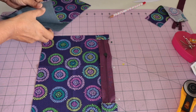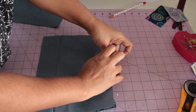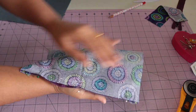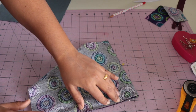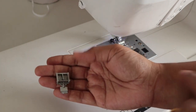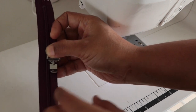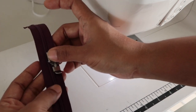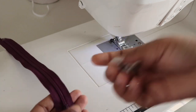Then we will add the lining fabric and pin all three layers together. Now we will head back to the sewing machine and give a stitch all the way down, quarter inch away from the edge. This is the zipper foot — it is pretty much the same for all machines. What the zipper foot does is it fits nicely on the side of the zipper and moves smoothly, giving a perfect stitch.